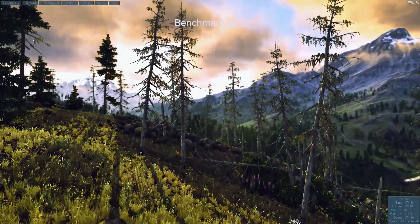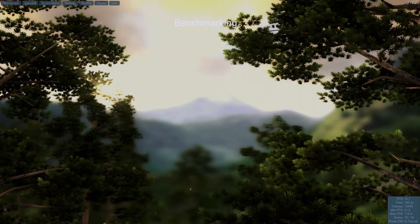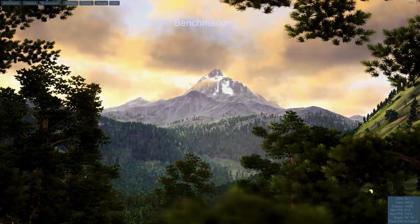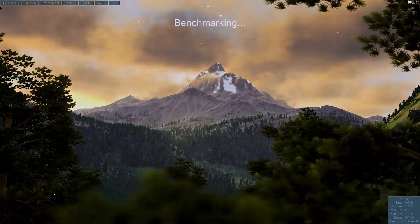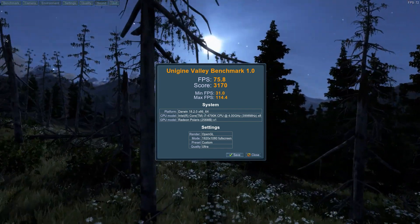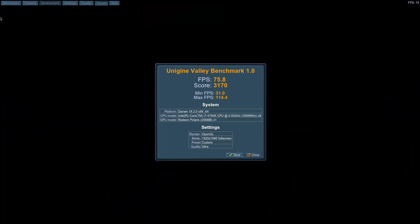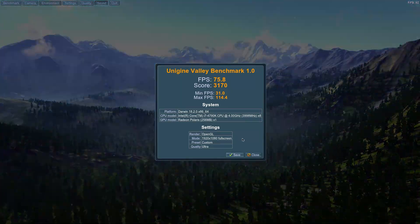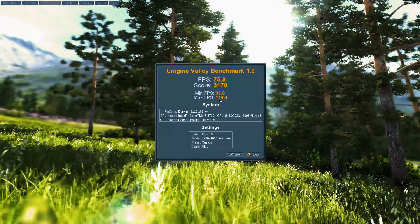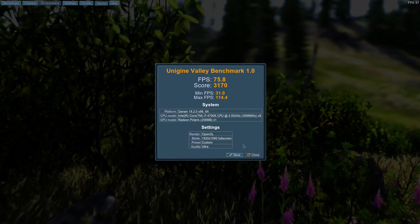The Valley benchmark results show an average FPS of 31 and a maximum FPS of 114.4. All right, let's save it.